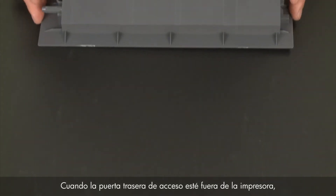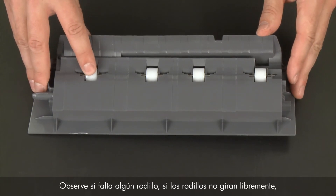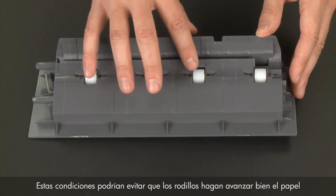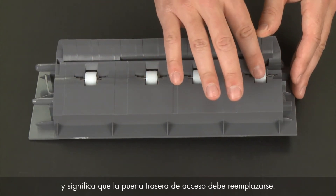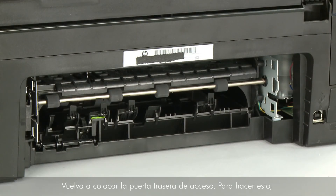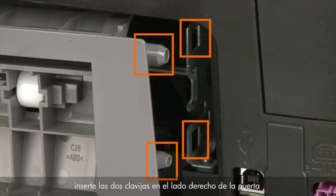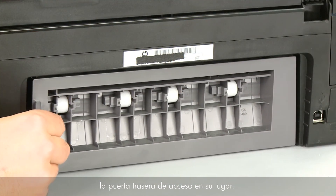When the rear access door is removed, check the hard plastic rollers. Note if any rollers are missing, don't roll freely, or are not springy when you push on them. These conditions could prevent rollers from feeding paper properly and mean that the rear access door needs to be replaced. Reattach the rear access door by inserting the two pegs on the right side into the right side of the printer, and then pushing the door into place.